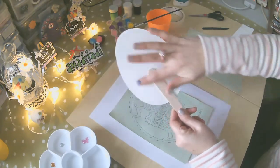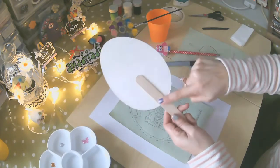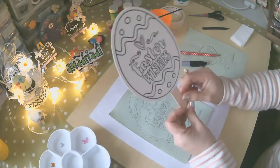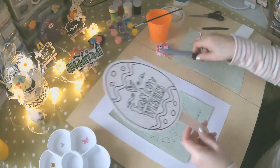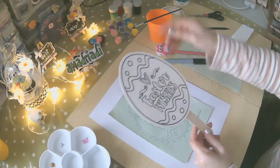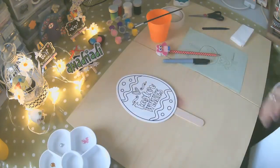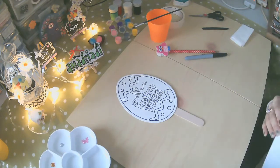Lo que vamos a hacer es: esta es la parte porosa de la cartulina. Vamos a pegar un stick de madera con la silicona — y esto es el delineado. Yo la he hecho primero porque esto debe estar ya seco para poder pintarlo con los acrílicos. Ahora que ya tenemos toda la idea, vamos al siguiente paso.